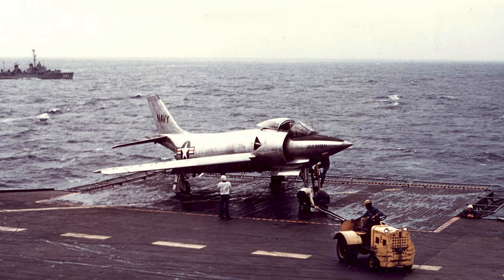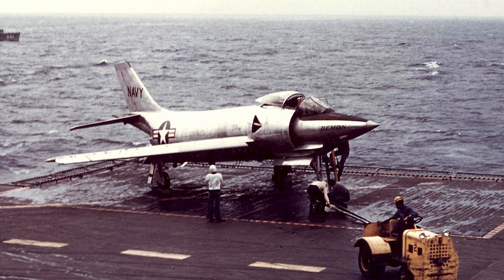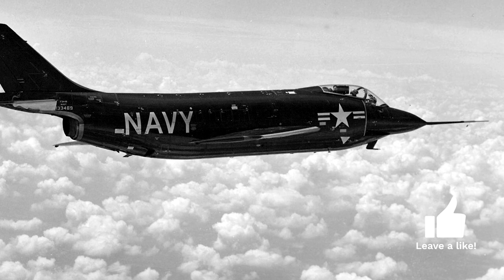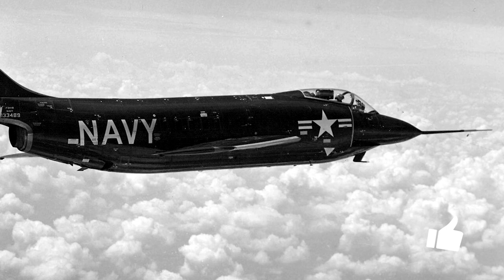The F-3H Demon was developed as a high-performance fighter, and was intended to challenge the MiG-15 which was used by the enemy in Korea. The first prototype flew for the first time on August 7, 1951. However, the production version did not fly until January 1953, when the Korean War was winding down.